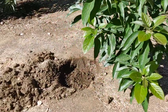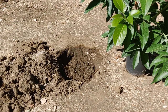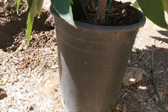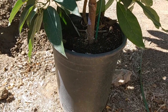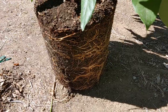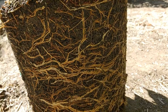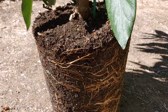We really need to get this in the ground. I tried to pull it out of the pot but it wasn't coming out, and I didn't want to damage it, so we had to cut it out. Got it out — check it out, really root-bound. I'm glad I'm finally deciding to get this thing in the ground ASAP.